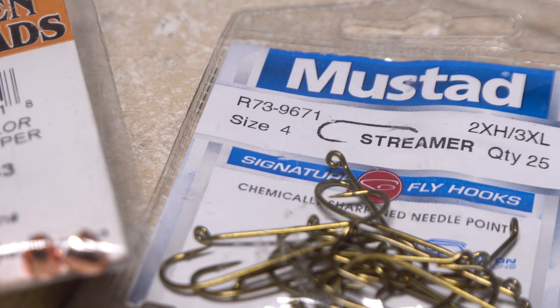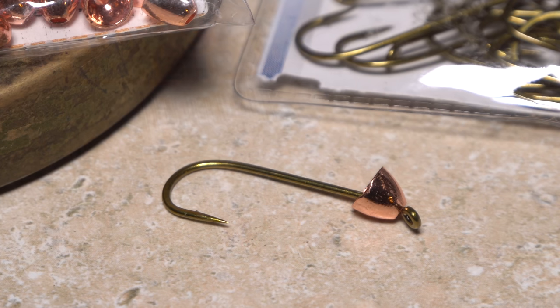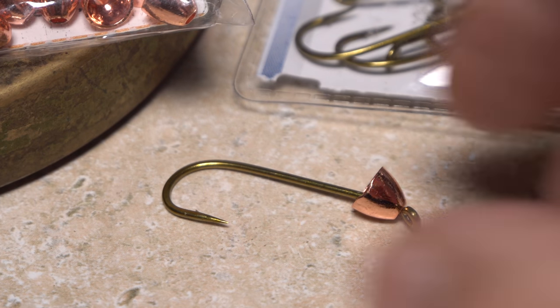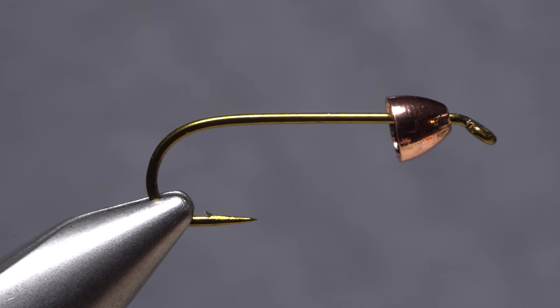Scotty's McFly starts with a sturdy foundation — here a size 4 Mustad 9671 streamer hook. This is paired with a size large copper-colored tungsten conehead. Begin by feeding the hook point into the small hole on the conehead, bring the conehead up the hook shank to behind the eye, then get the assembly firmly secured in the jaws of your tying vise.